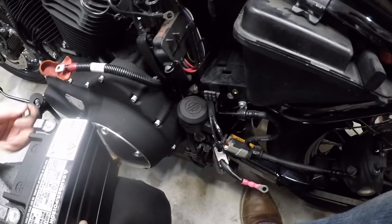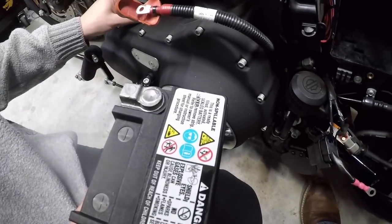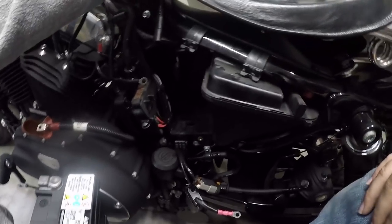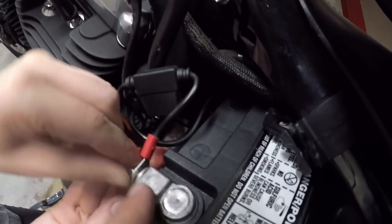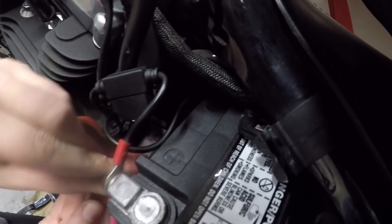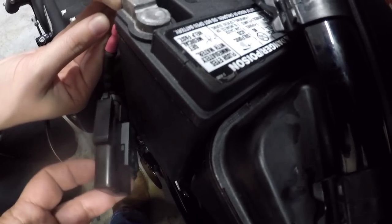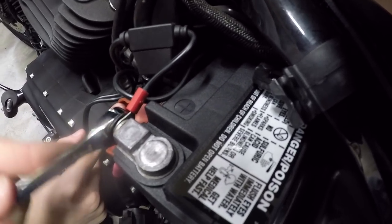That's it — so we can grab the new one. Be sure you identify which side is negative and which side is positive, and just reconnect. Here we have the three connectors: the main connector to the bike, the other connector to the accessories, and then the connector to the battery tender.